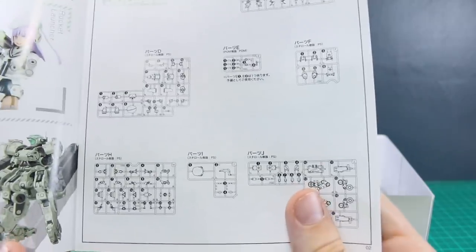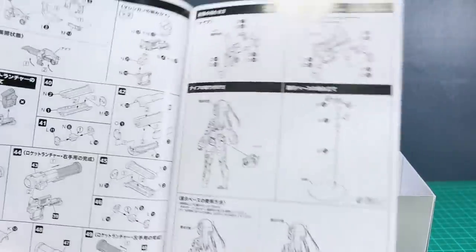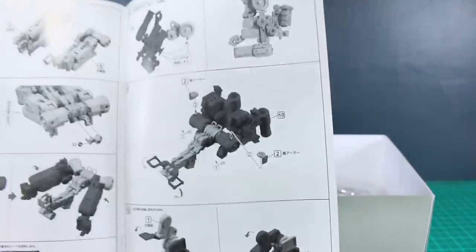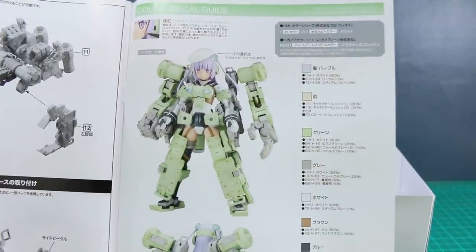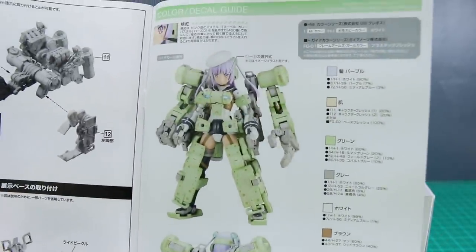There is the parts list — there are quite a lot of runners in here. Then it's on through the construction: you build the figure first, just the girl, then you go on building all of the armor and add that on. After that it'll go over the gimmicks and the transformation — it's just showing you how to mix and match the parts around, swapping and moving bits here and there, until you get it into the walker form. On the last page you've got the color guide with all the colors if you want to stick to the official color scheme, plus a nice big reference photo front and back.